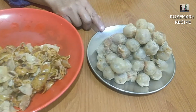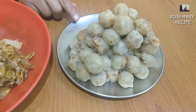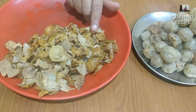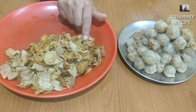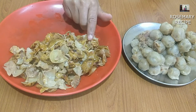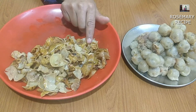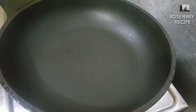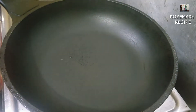I want to add the sweet soy sauce, and we can also add the soy sauce. We can add the olive oil as well. We can add gas and oil, and we can add oil.